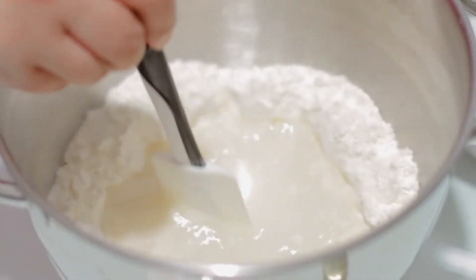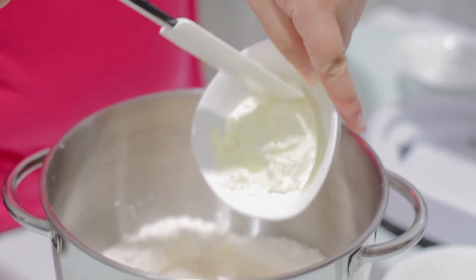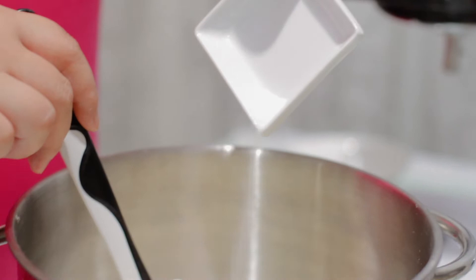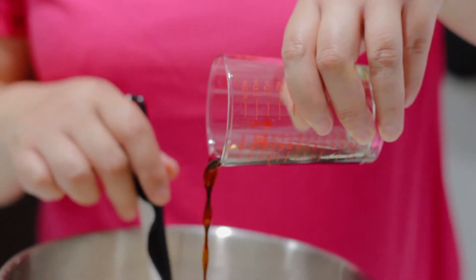We'll stir until the sugar melts. Once the sugar melts, we can add in our powdered milk. Stir to combine. Now we'll add our salt, 1 tablespoon of vanilla essence, and then mix together.